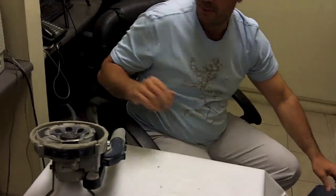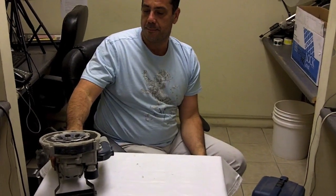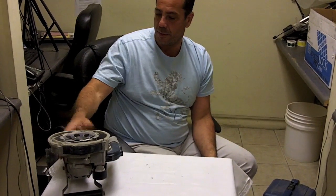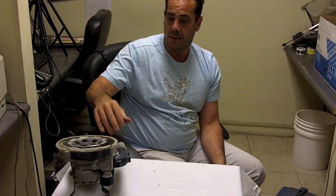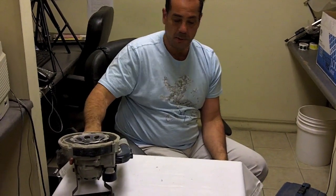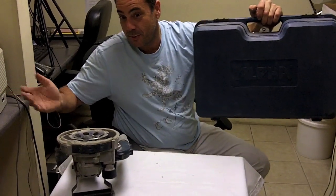This product can be found on our website, stonetooling.com. Just type in echo grinder — it's about $375, well worth it. You don't need a vacuum since it's already built in. It comes with a cup wheel, the tool itself, and a handy carrying case. What else could you want?